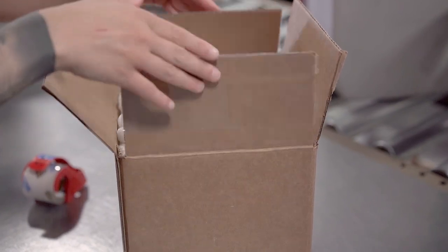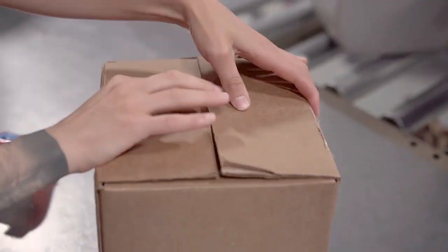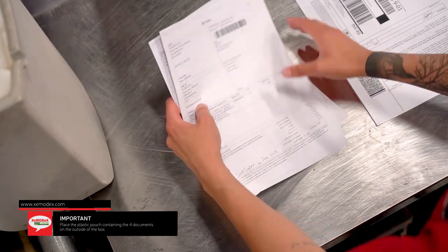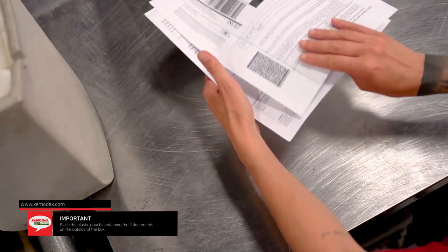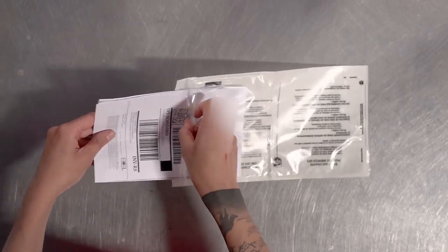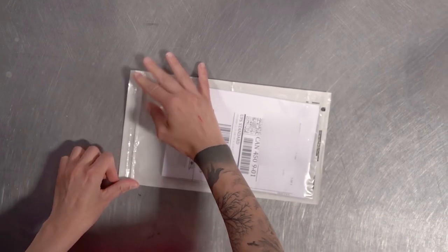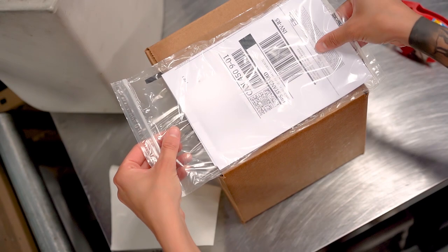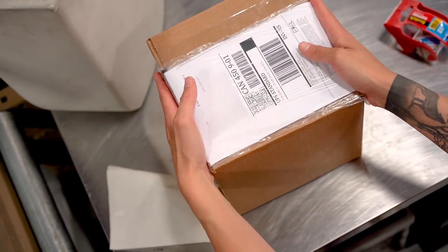Once the module is packed and ready to go, seal the box properly. The one UPS label plus three commercial invoices need to be placed in a clear pouch so they can be outside the box for UPS scanning. Simply fold them and place them in the pouch, which you can get at a UPS store. Place the pouch with all documents on the outside of the box. If all four documents are not on the outside, there will be a delay or the package will be returned to you and additional costs may apply.